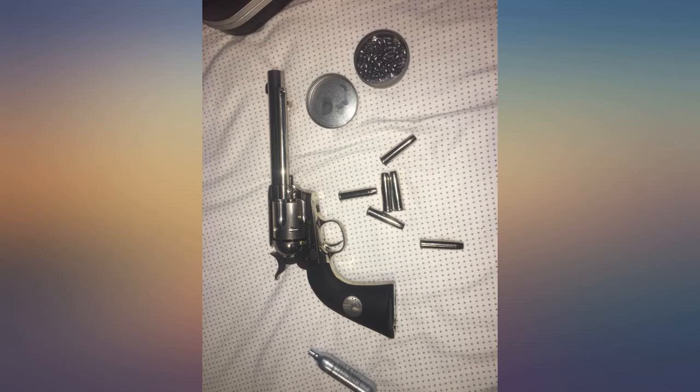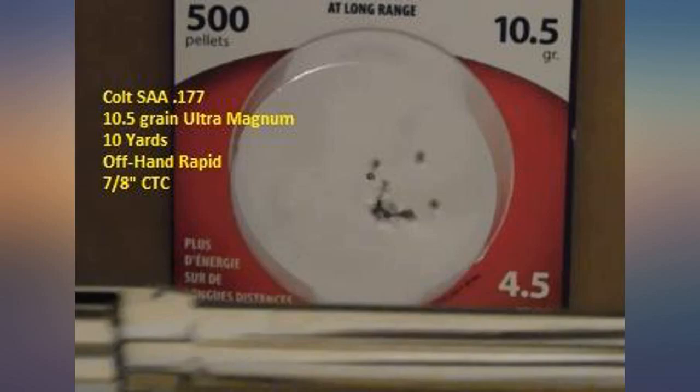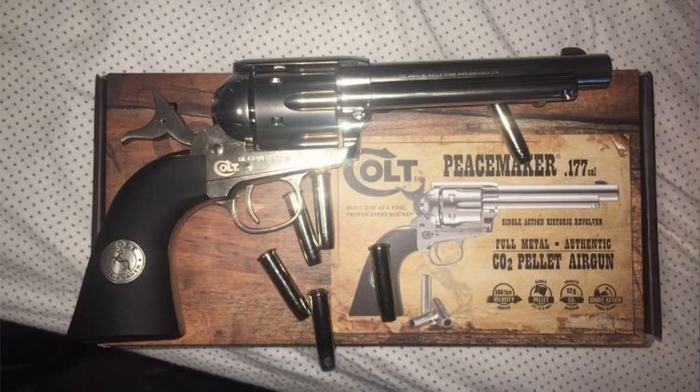I don't have to clean it when I'm done, and 100 rounds only costs me $1.50. It's also super accurate and heavy like my original. CO2 lasts a long time — absolutely awesome. I needed a realistic looking Colt for a film shoot; the fact that this shoots pellets is just gravy. It's a great gun.